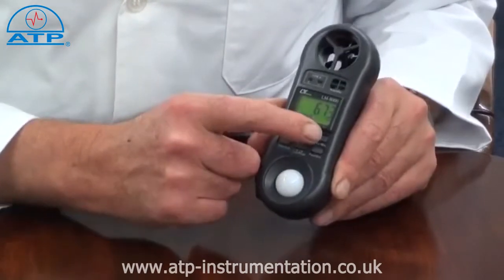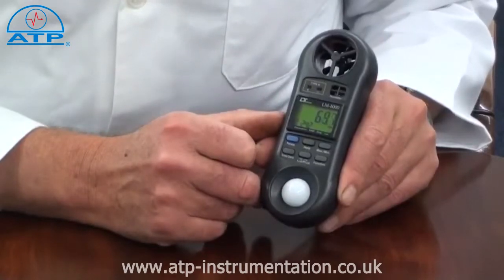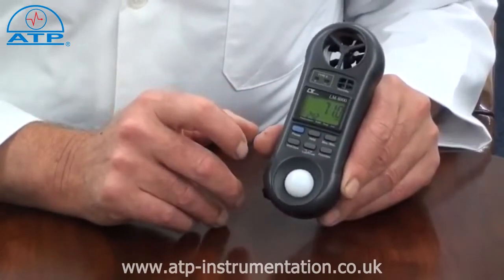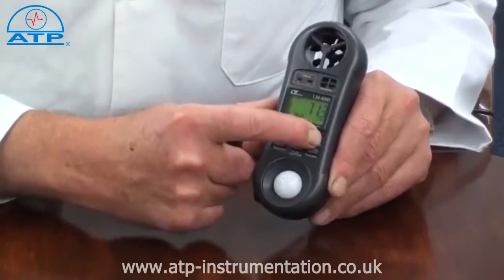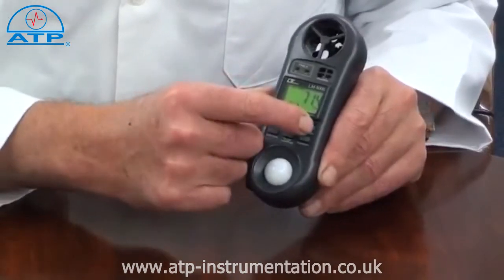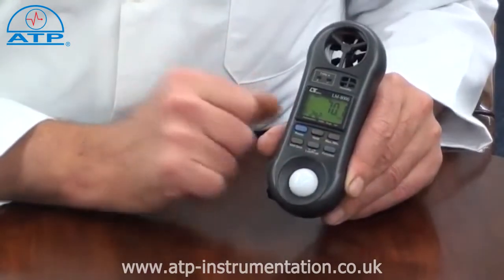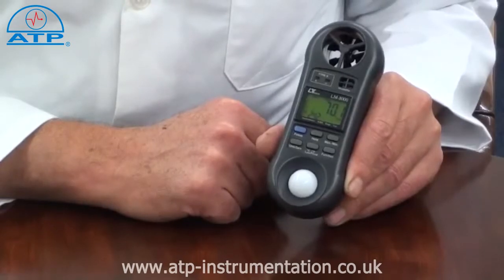There is a min-max memory which continually updates since power on. Simply press and hold the min-max memory button once to activate the memory process. Press the min-max memory button again to display the maximum recorded measurement. Press it again to display the minimum recorded measurement. It also has an auto power off function after 15 minutes of no activity and a low battery indicator.